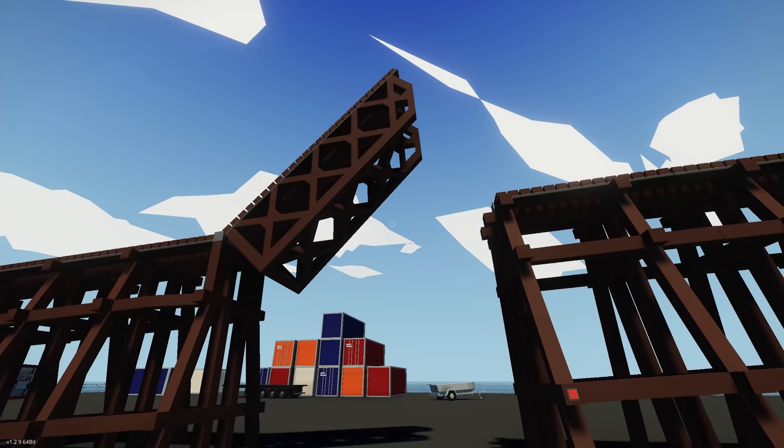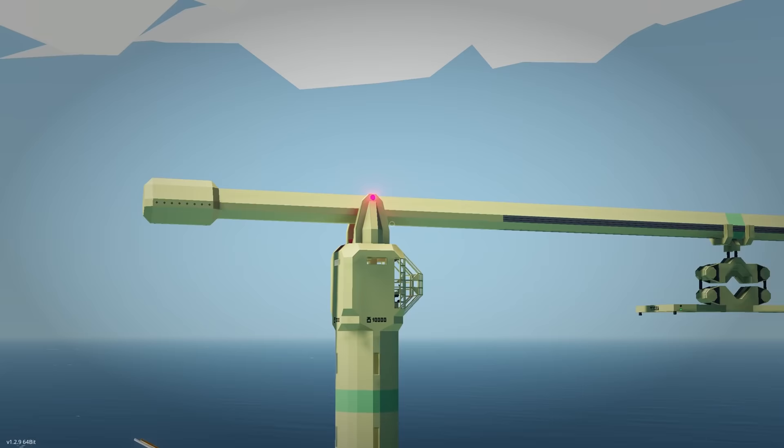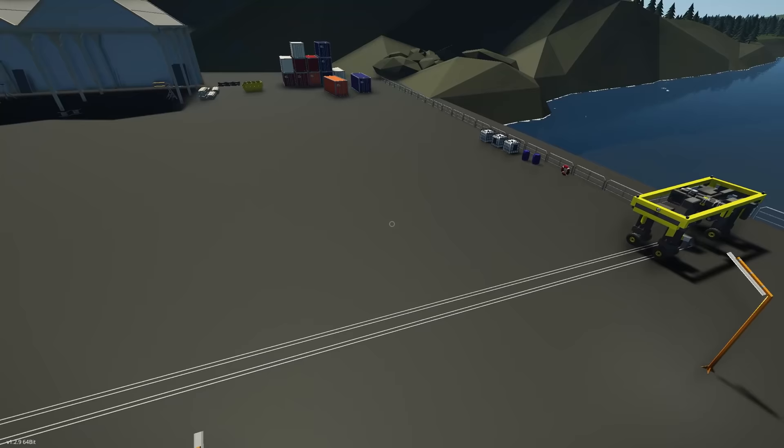There's one little access tunnel here if you need to get through underneath the track, and there's also another one over here. If you wanted to get another container mover through and couldn't fit it through one tunnel, you could drive it through the other — that is smart. And of course we have this big container mover crane here that you can use to offload from ships and literally swivel it around and put it straight on the tram.